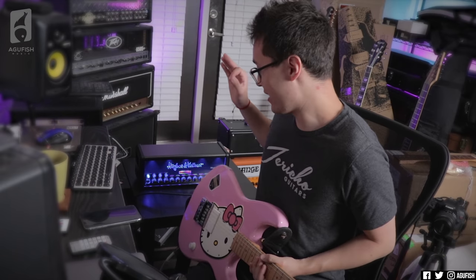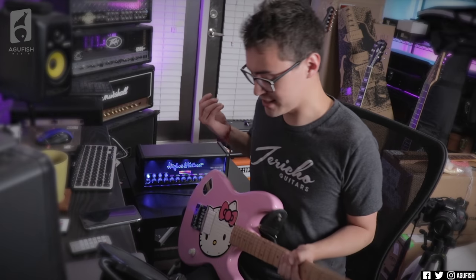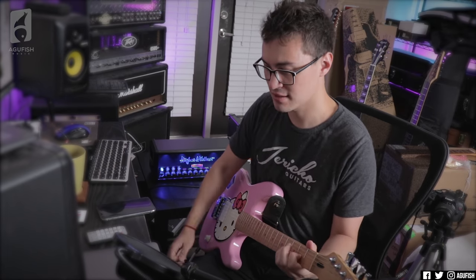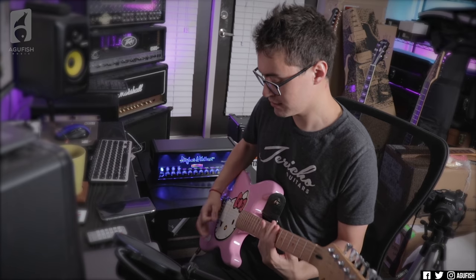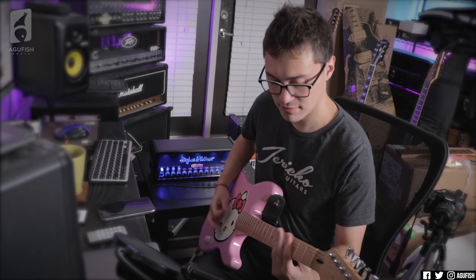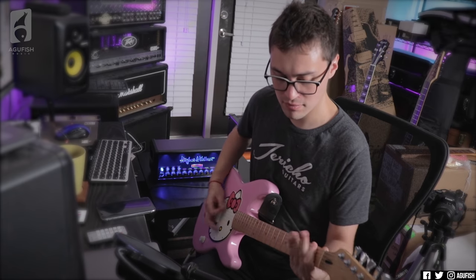I'll be totally honest — I haven't read the user manual and I don't know how to engage the effects on the fly. That's something I'll play around with later. For now, with this guitar, we have to see how it chugs. I'm on the ultra channel with everything set to noon. That's a dirty boy — kind of too much though.